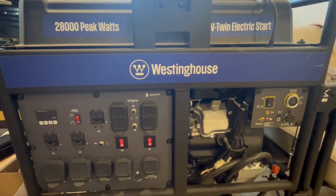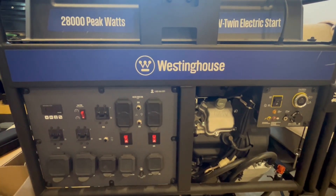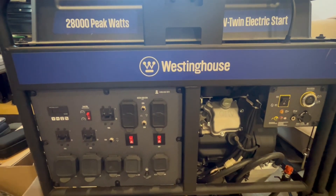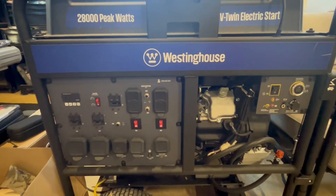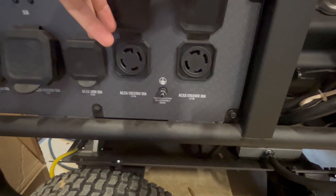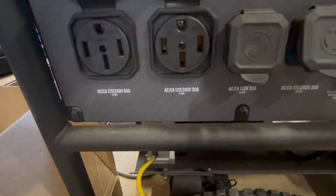Since we now have 18 EG4LL batteries, we knew we needed a decent-sized generator to not only charge the batteries but also power our house in the event we needed it. We went with a 20-kilowatt portable generator. It comes with two 240-volt 30-amp plugs and two 240-volt 50-amp plugs.